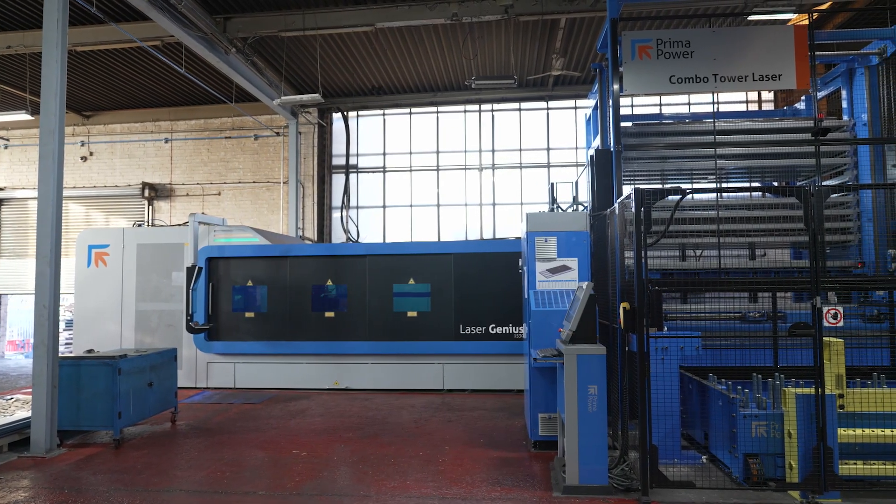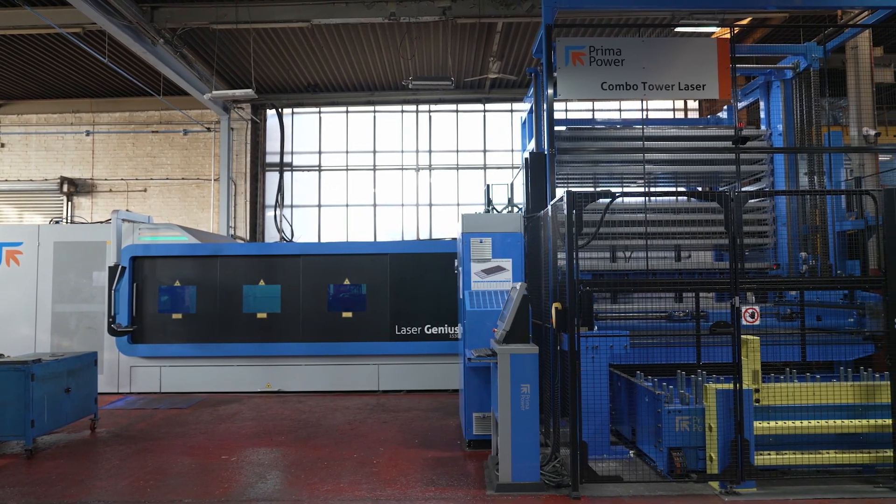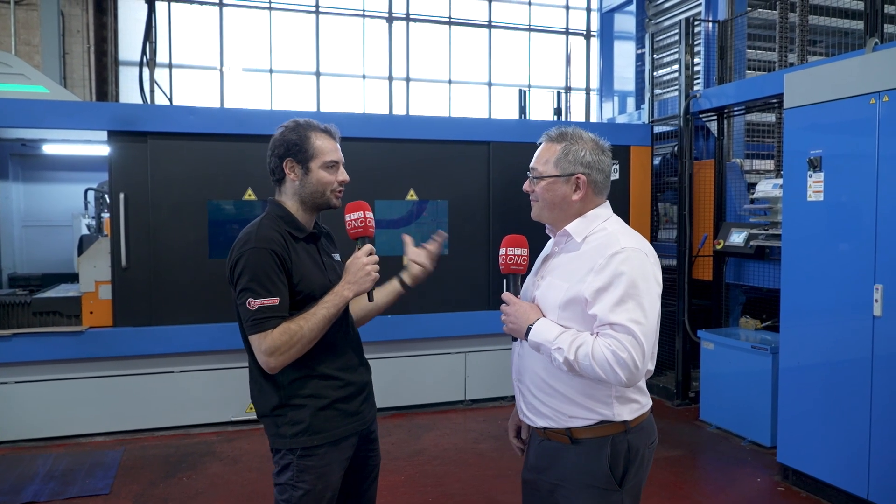And here we are, Mark, looking at the brand new Laser Genius from Prima Power. This actually is replacing quite an old machine — it was 17 years old. That's quite a long time in machine years to be running a CO2 laser machine.